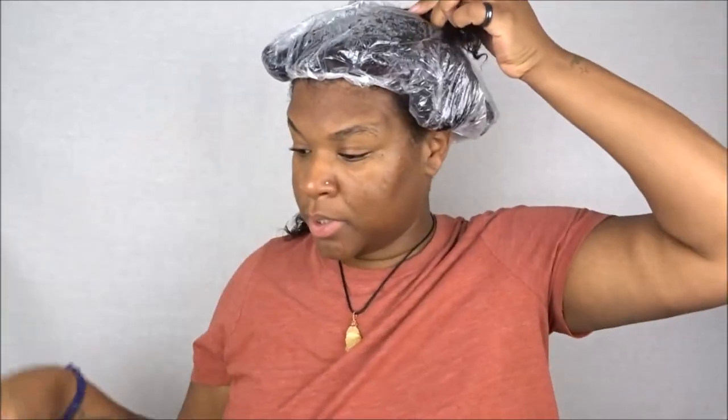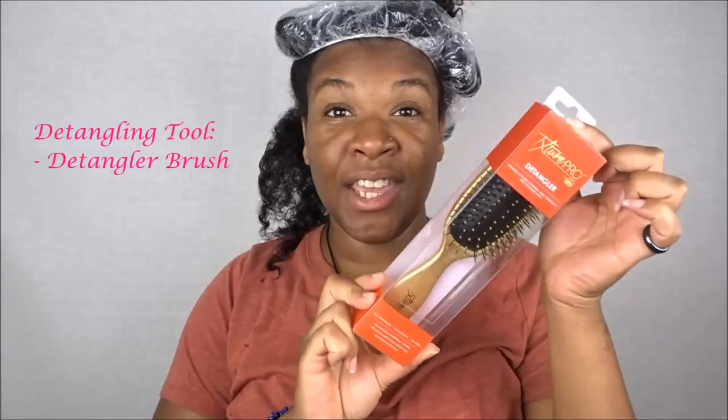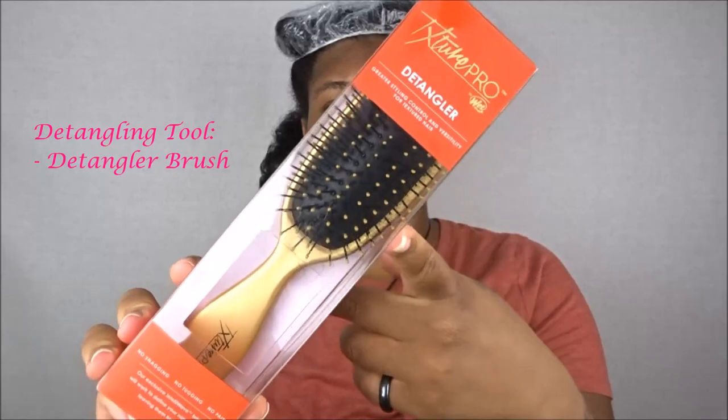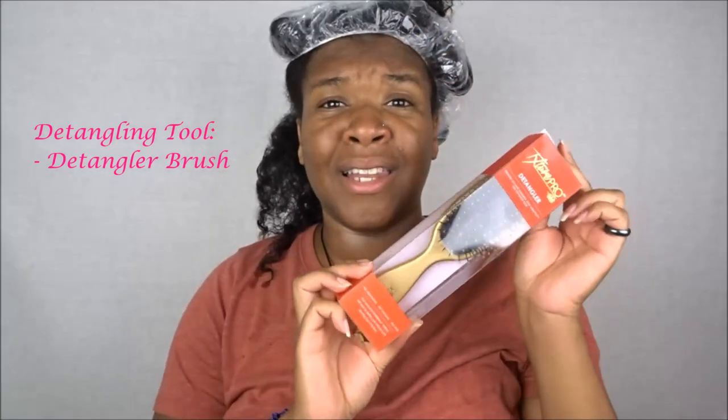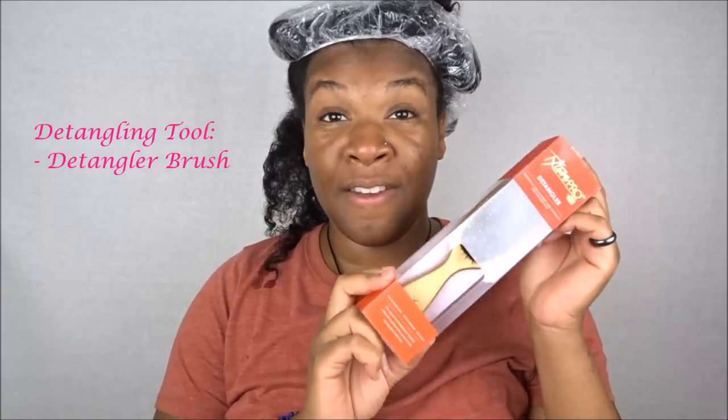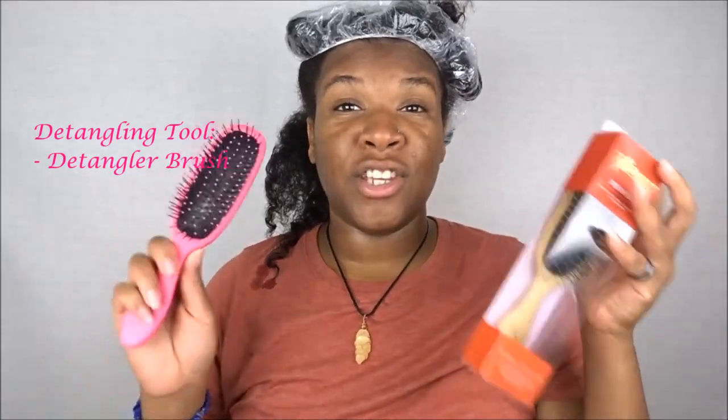Alrighty guys. So this is my hair freshly washed. I'm simply going to undo this twist and put this section away so I can show you guys how I detangle my hair. As you can see, my hair is pretty much detangled already. What I like to do is use a detangler brush, and one of my favorites is from Texture Pro — this is their detangler brush for textured hair. These are like $10 at Sally's. One of the greatest investments I have made into my natural hair journey is incorporating a tool.